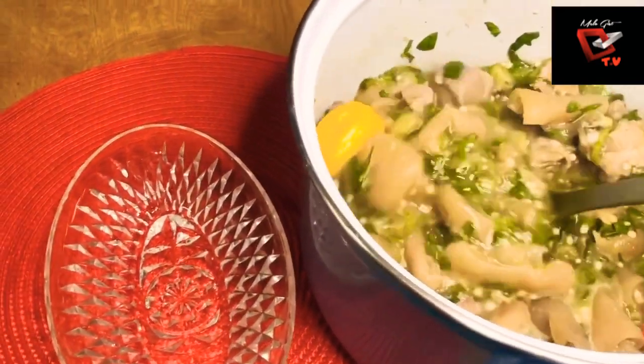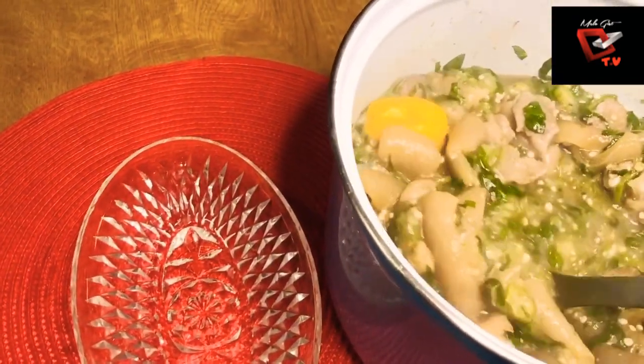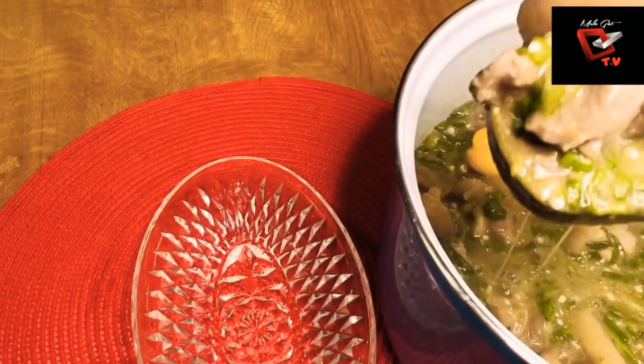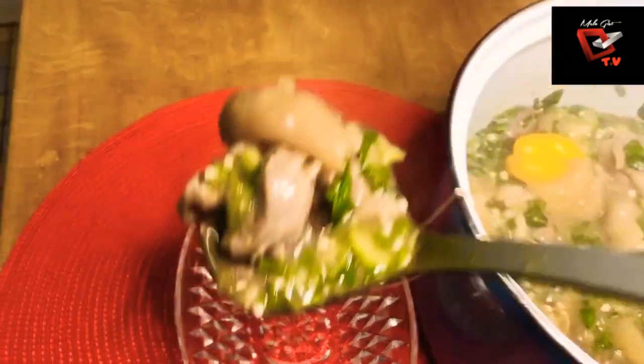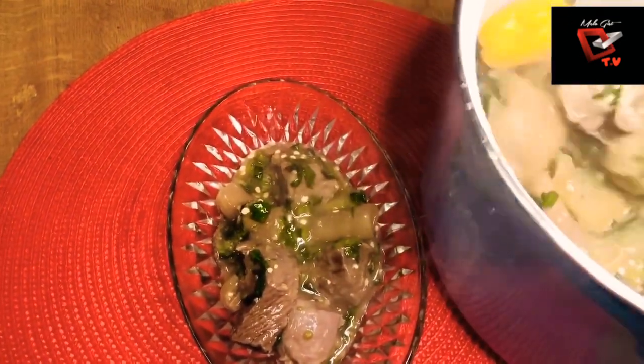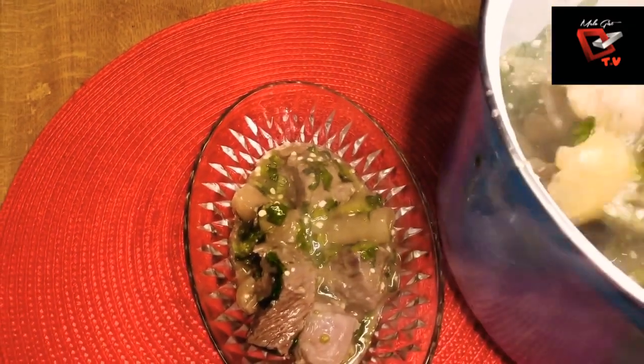Welcome back to my channel, it's your girl Melodious. Today we are going into the kitchen to prepare some yummy meal, which is our okra and spinach soup, which is also oil free. Keep watching!